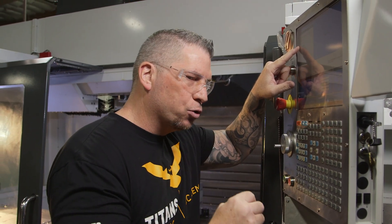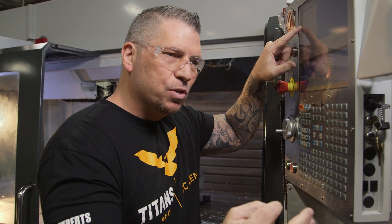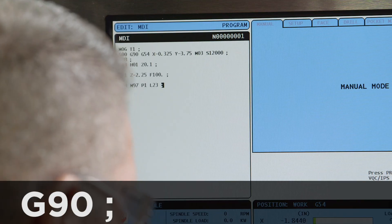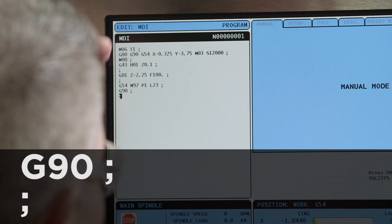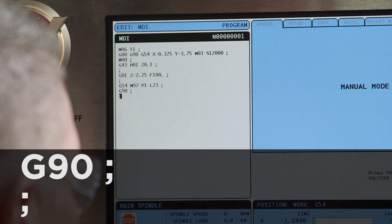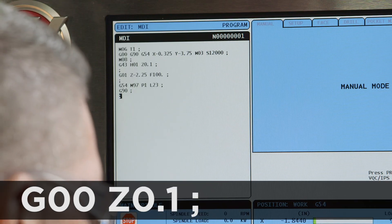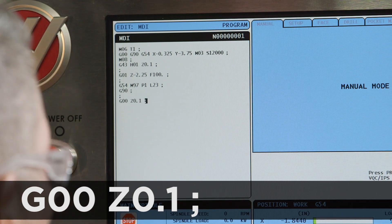Because I know that the sub program is going to be incremental, when it finishes the 23 times I'm instantly going to come back with a G90 to get it back in absolute. So next, I'm just going to say G90. Now I'm going to stop the main program: G0, Z.1, and then M30.